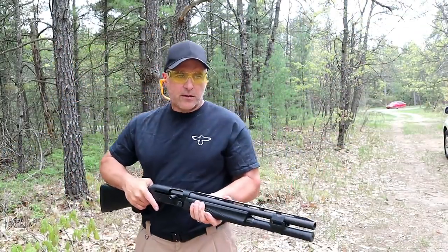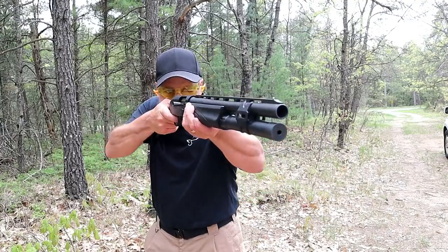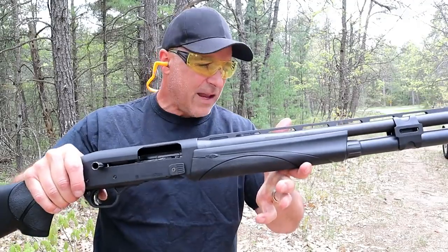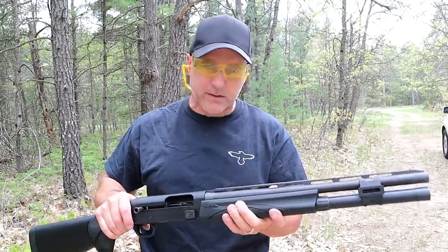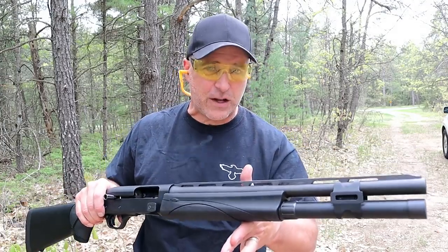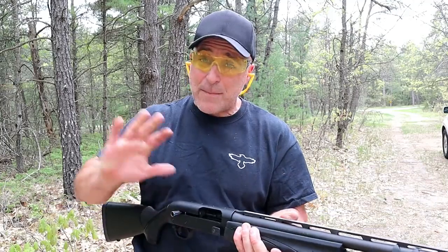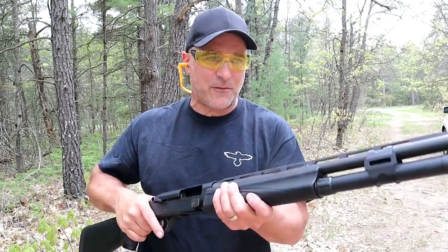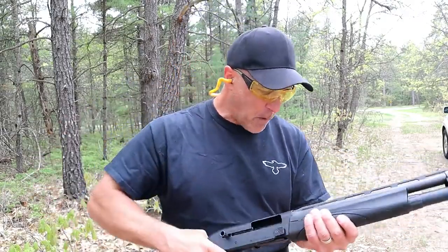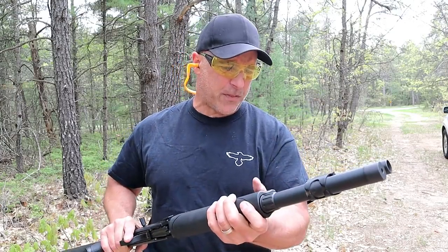Let's go ahead and check out the recoil with these three-inch loads. Whoo, those are smoking — heavy loads! I have to say that was possibly the softest-shooting turkey load experience I can recall. This shotgun handled those turkey loads — which are not typically meant to be cycled — firing four rounds, and my shoulder is just fine. That VersaPort system and spongy recoil pad are really doing their job.